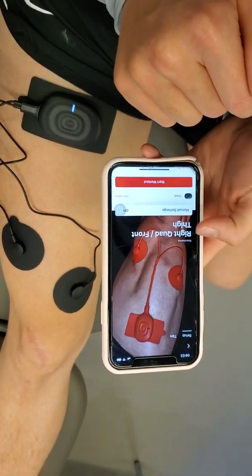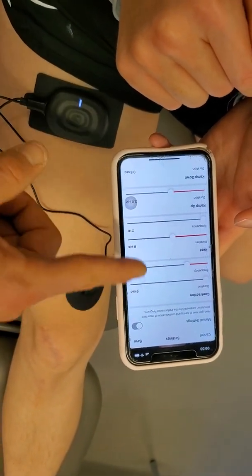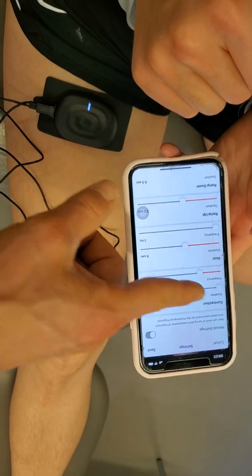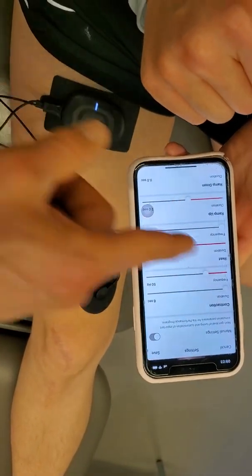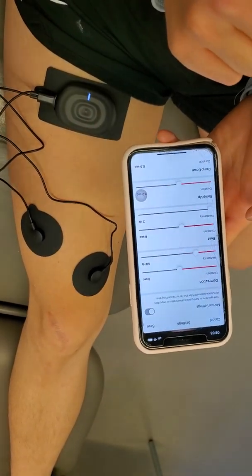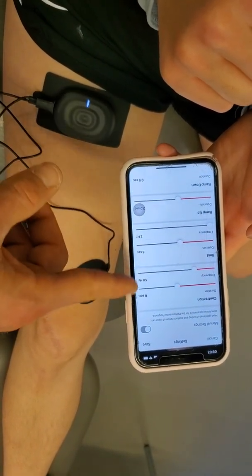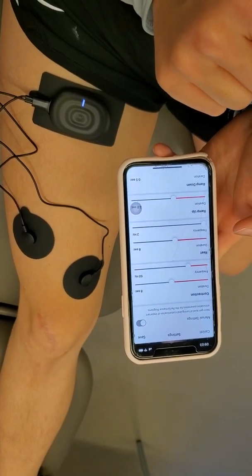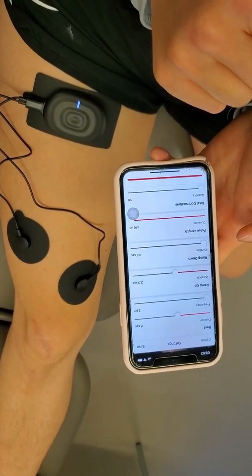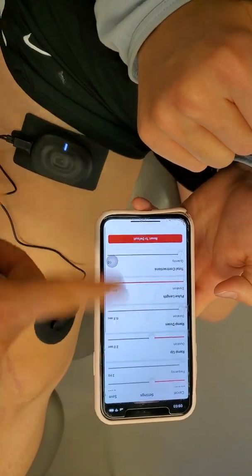Instead of jumping right into the workout, we're going to go to manual settings. You'll notice several things you can play around with. The only things I'd encourage you to change are contraction duration — it's set at six seconds, we're going to bump that up to about eight — and you're not going to touch the frequency. During the rest period it's also set at eight seconds, so it's a one-to-one work-to-rest ratio, which is fine. The ramp up is how quickly the stim comes on; usually two seconds is good for comfort level. The pulse length you don't need to worry about.